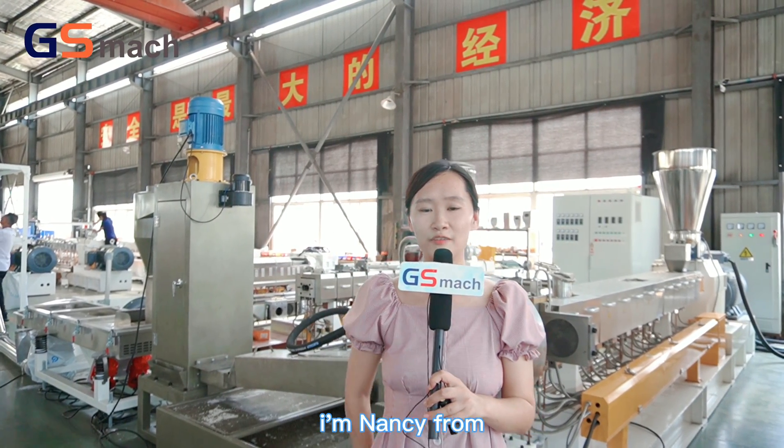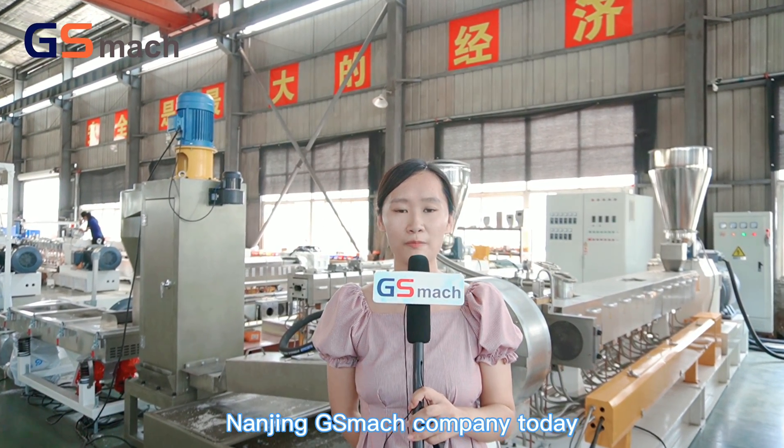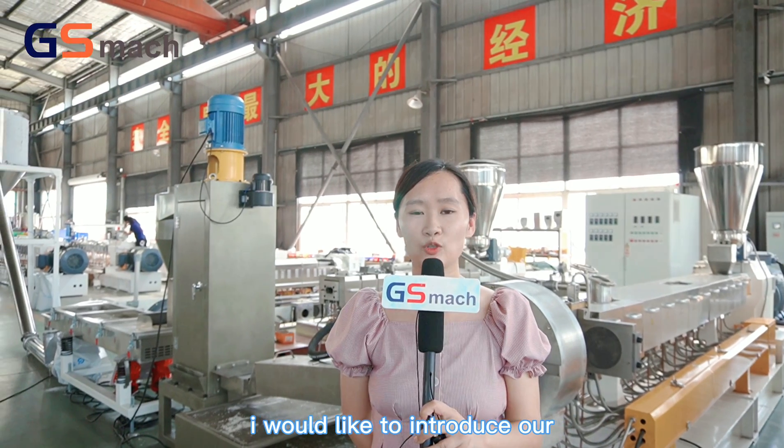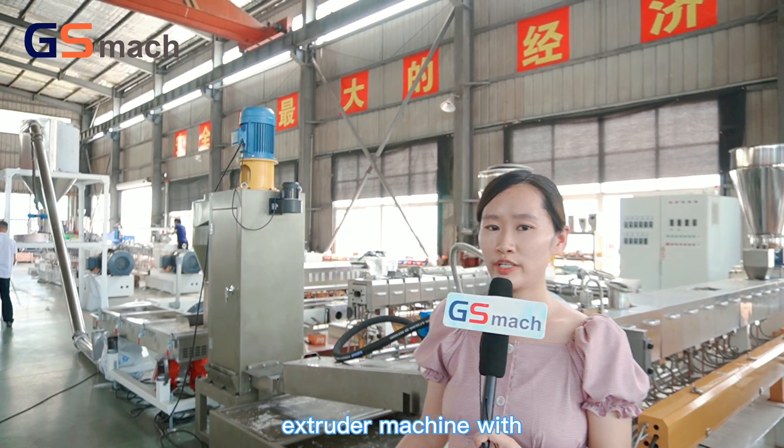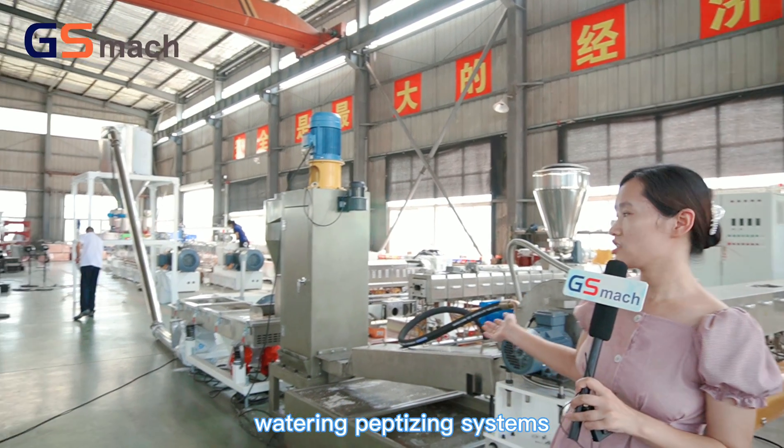Hello everyone, I am Nancy from Nanjing JS Mesh company. Today I would like to introduce our twin screw extruder machine with water ring pelletizing system.